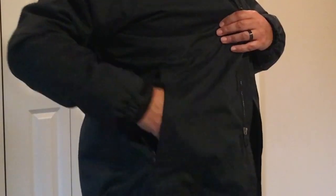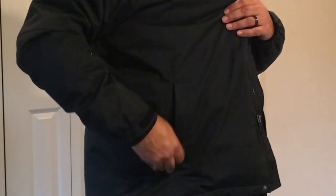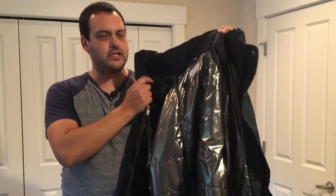It also features zipper pockets on the outside to store your gloves and keep all your belongings nice and secure. You can also adjust the waist of the jacket with adjustable toggles on each side. The bottom of the jacket hangs a little bit lower, so there's a bit of a tail there.